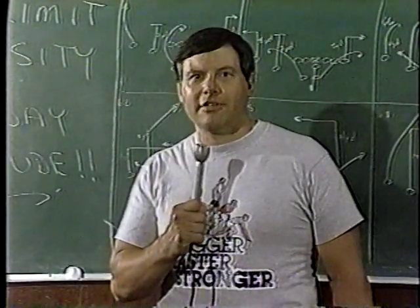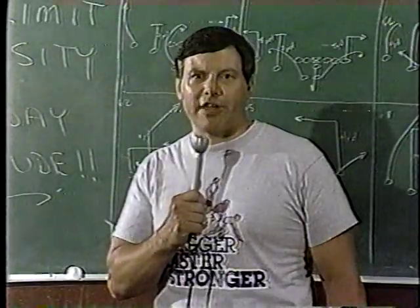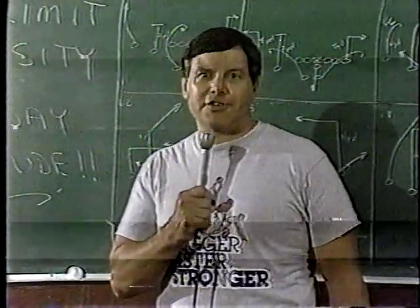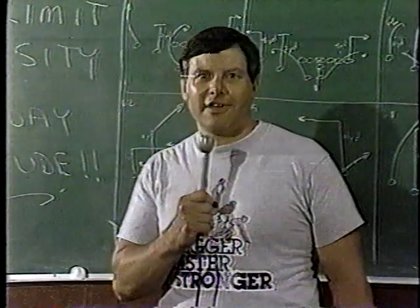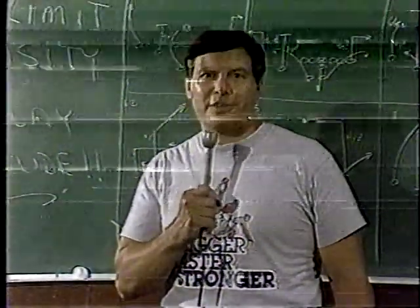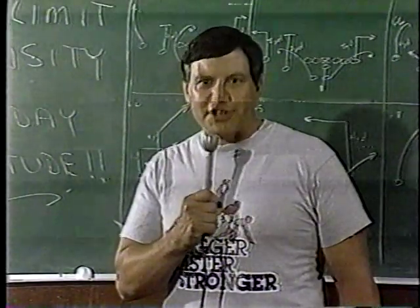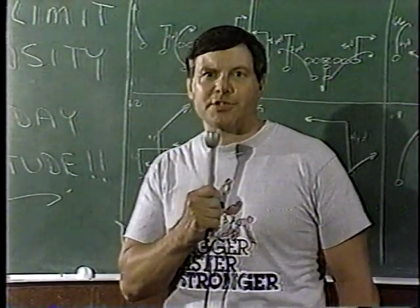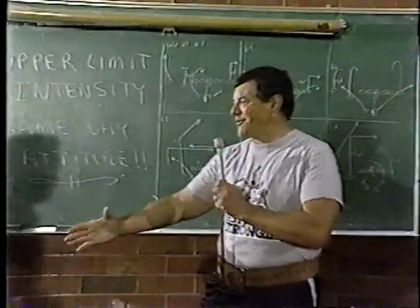I'd like to introduce to you now Coach Sam Varner. Coach Varner has been an assistant strength coach at Clemson University, a head strength coach at the University of Utah, and most recently the strength and conditioning coach. He is now present with Bigger, Faster, Stronger, and Coach Varner has specialized his unique ability in developing a seven-point sprint technique system. Coach Varner, glad to have you on board.